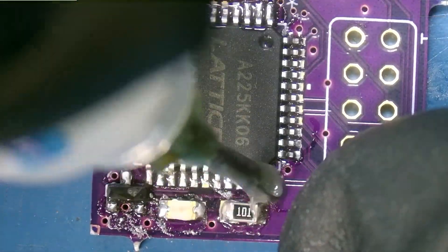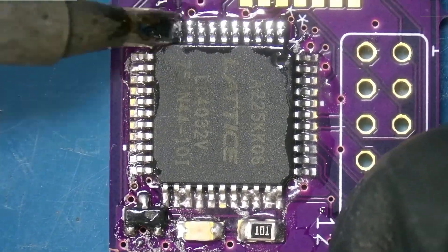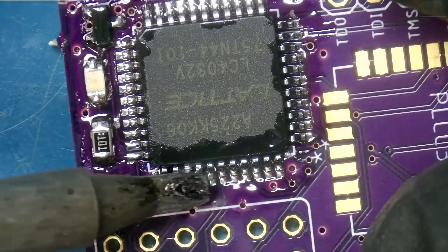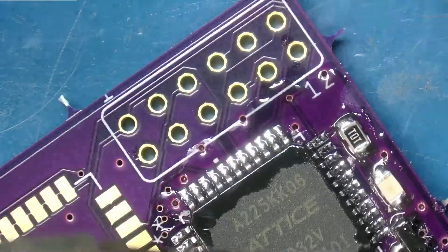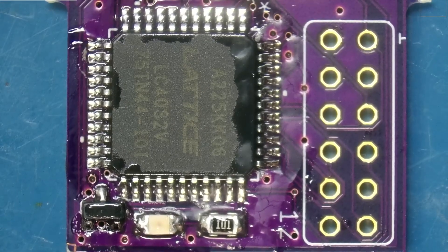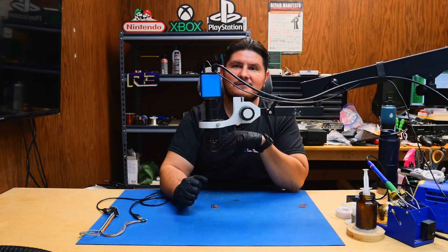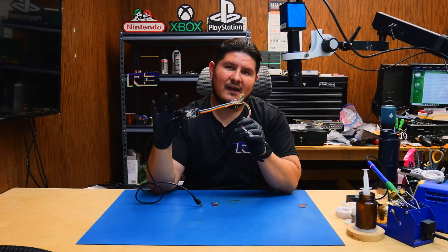It looks like everything flowed correctly. Now it's time to go ahead and touch up all these joints. When you're all done, you should have something like this. You can of course clean up the flux now or after you're all done — for now I'm going to leave the flux on.